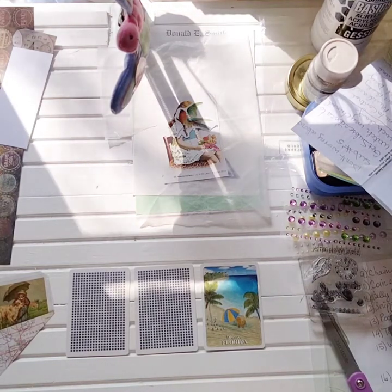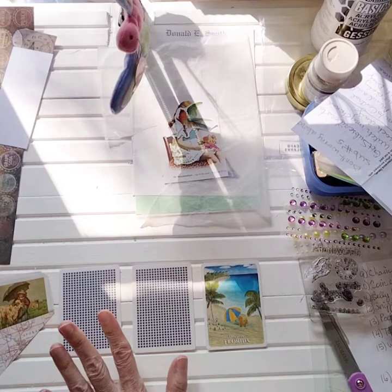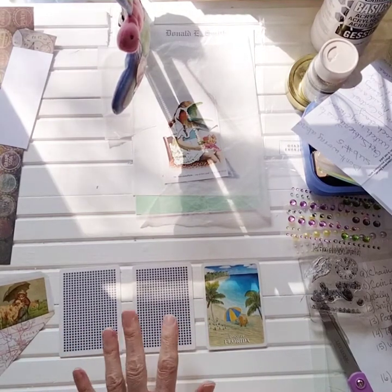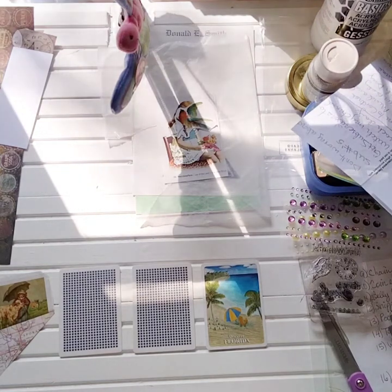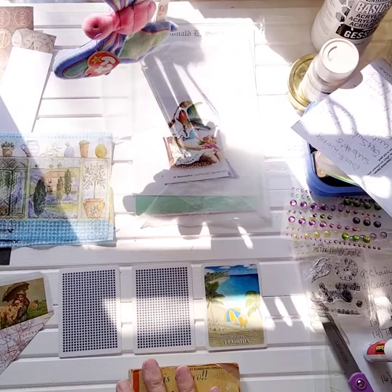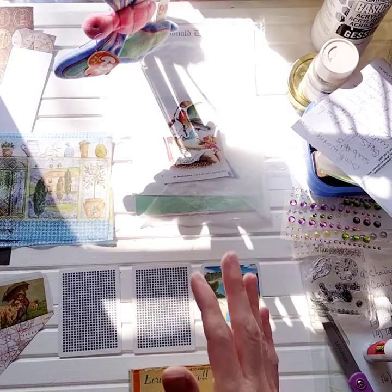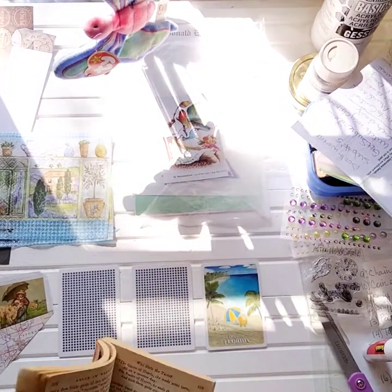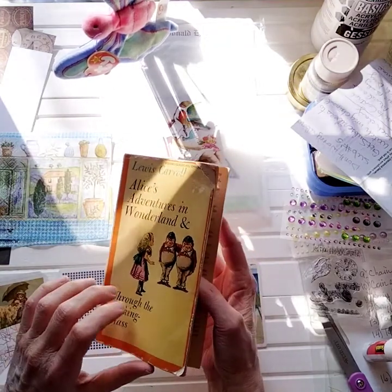I'm going to be incorporating different techniques I've seen on different channels. I hope you're having fun and I hope you're going to get your playing cards out. It can be anything - a deck of Uno, kids' flash cards, whatever you have. Even a three by five card - actually, instead of an altered playing card it was going to be an altered three by five card, which is going to be the next video! The first thing we're going to do is take a vintage book page. This is from an Alice in Wonderland vintage book - 1960, even before I was born.